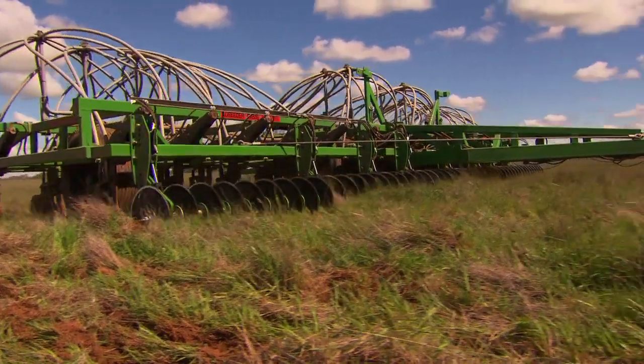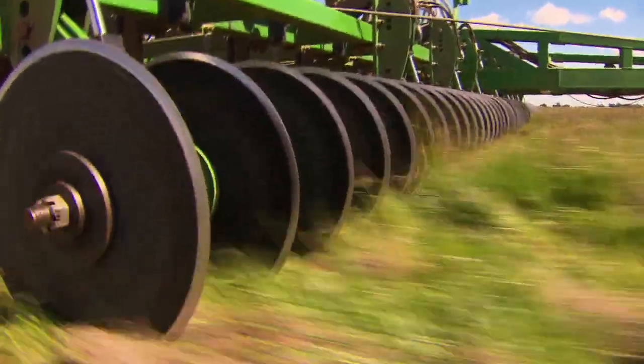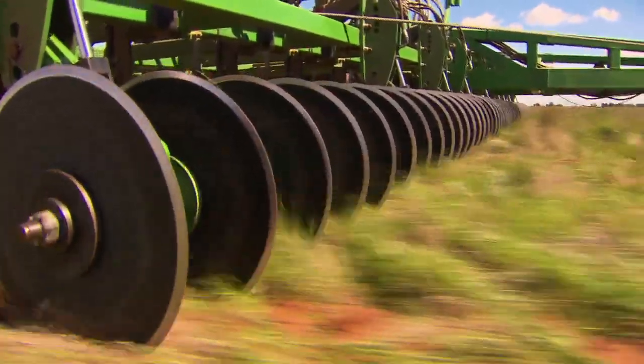So if there's only a part of your paddock where you require the Coulters, you just put them down, do that section, and lift them up. That'll save wear and tear, and your discs will last for years. Most other types of Coulters take an hour and a half or more to lift up and down. Ours take four seconds. That's a huge advantage.